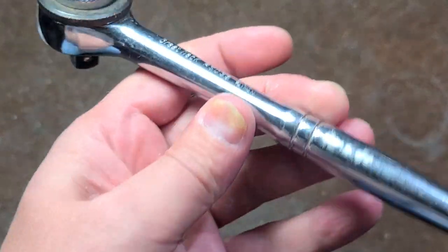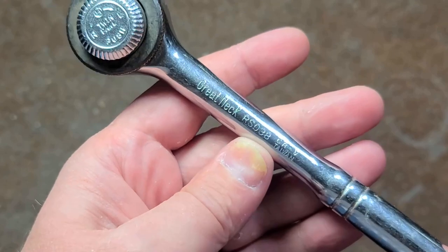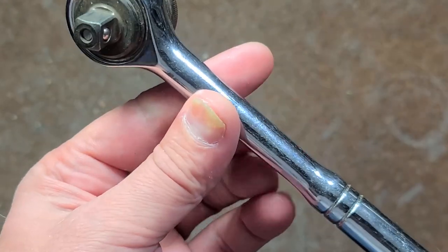Catus Maximus here, this time with a Great Neck Taiwan RS-038. It actually makes sense — 3.8 for the 3/8" ratchet in this case.